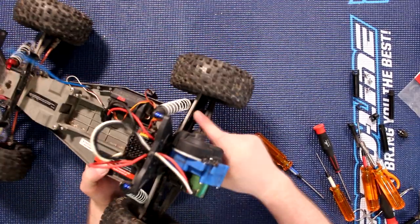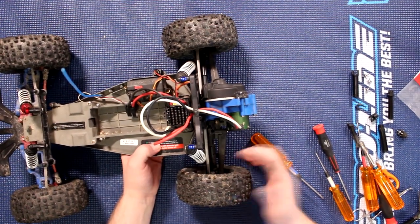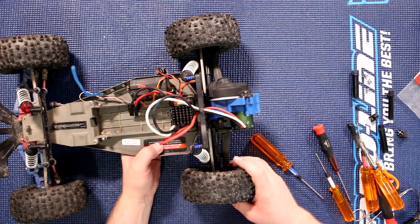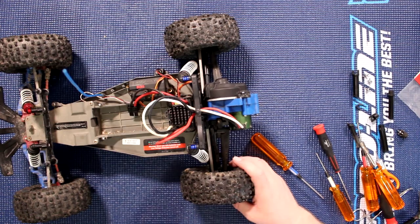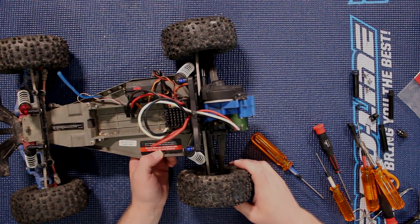There we go — now when we turn one wheel the other one turns the opposite way, telling us our shafts are rebuilt and it's correct. If you have any questions or comments, post down below and I'll be glad to answer. If you want to be notified when I upload videos, hit that bell in the corner, and if you liked this video hit the thumbs up. Thank you.